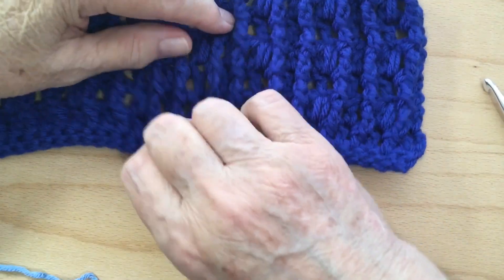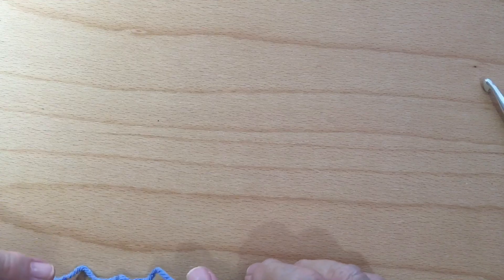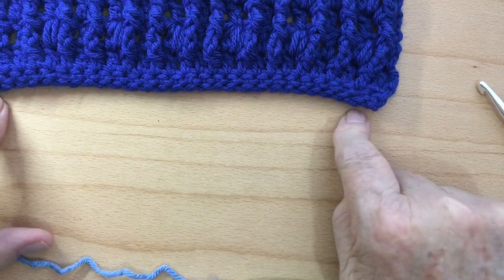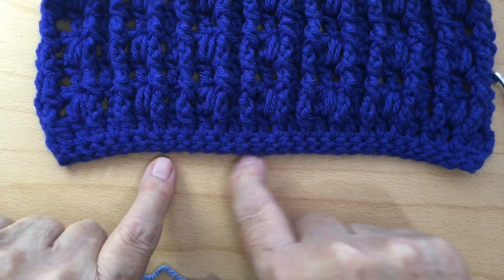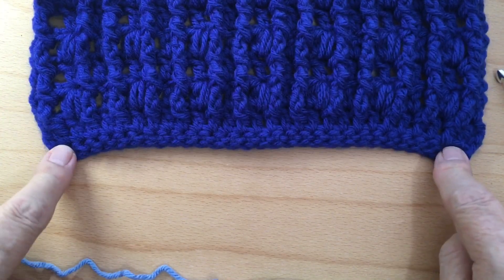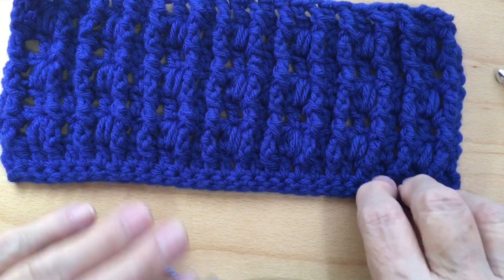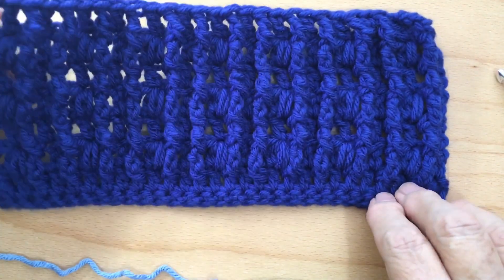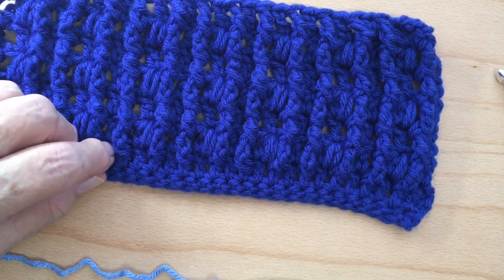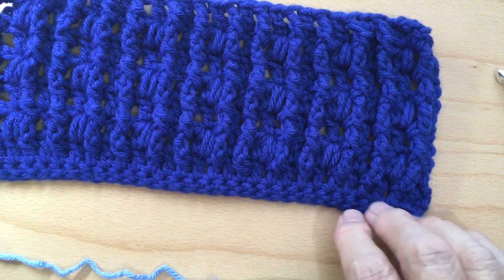I would suggest when you're making your chain to go with a larger hook than the hook you're going to be using throughout your pattern. You can see there's a little tilt on this pattern right here. I used a 5.5 hook throughout the whole pattern, so it made it curl a little bit — it could be the yarn, because I used a thicker yarn. I used Big Twist on this one.